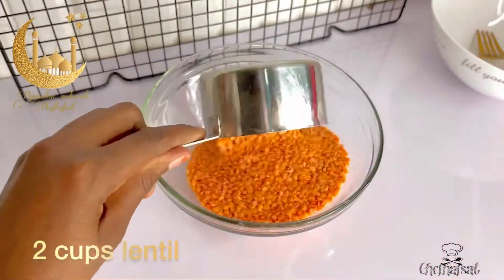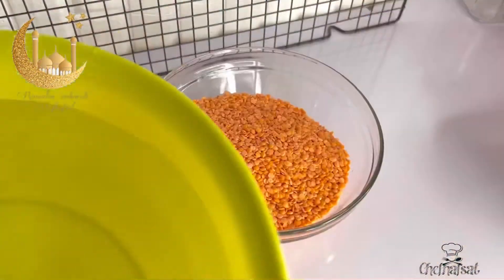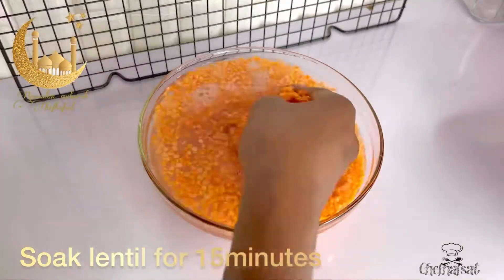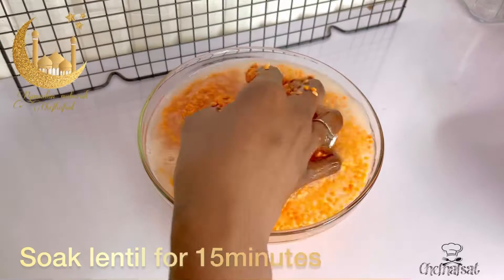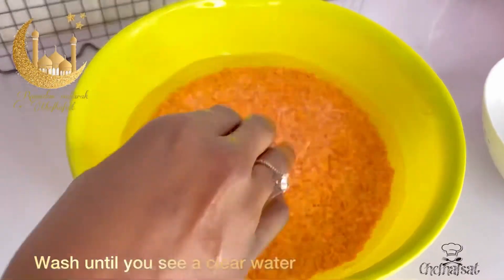We have about four cups of lentil, two cups of water, and two cups of other ingredients. The lentil has already been soaked and prepared. We will soak it for a few minutes, then blend with scotch bonnets and other spices.